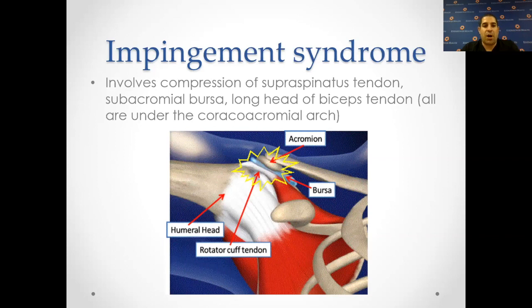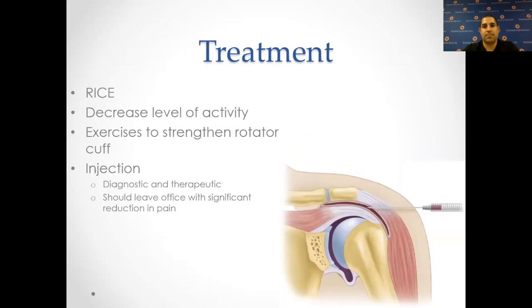Impingement syndrome: when you lift your arm up, it can sometimes pinch the tendon between two bones. This is usually due to either a bone spur or the muscles not controlling the humeral head correctly, so the humeral head rises up and reduces that space. Treatment includes rest, ice, compression, elevation, decreased level of activity, exercise of the rotator cuff, and injections which are both diagnostic and therapeutic. If you do get an injection there, again, you should leave the office with significant reduction in pain.